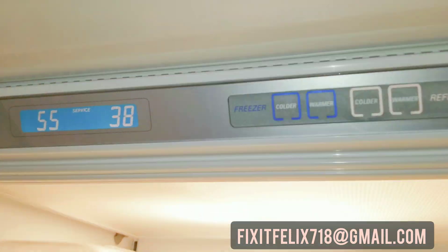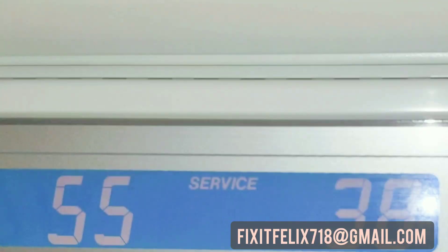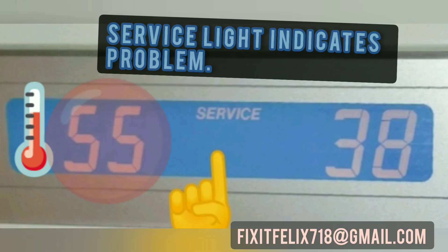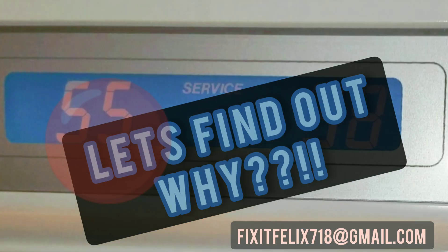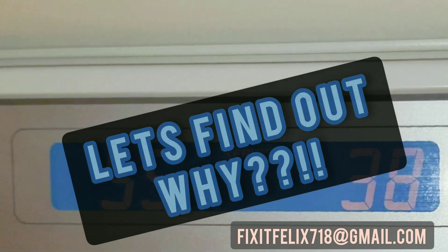Does your Sub-Zero fridge say 'service' and the temperatures seem too warm, or something just doesn't seem right with the fridge? In this case, 55 degrees seems a little too hot for a freezer. Let's find out why.